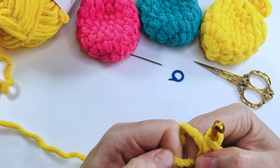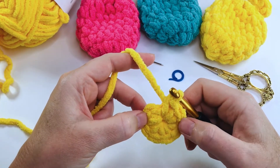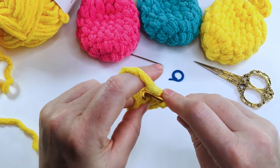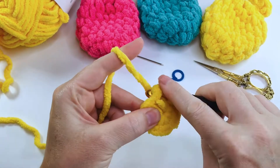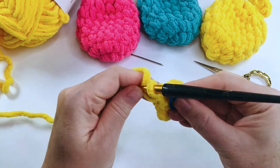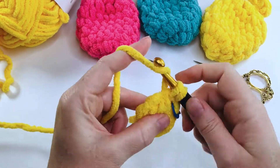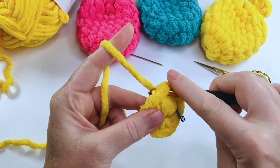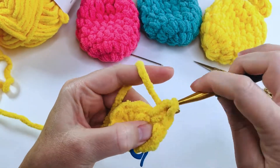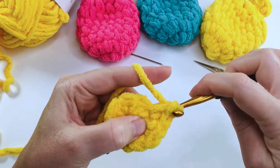Now if you've worked over your tail as you've gone along, you can give it a little tug and it will tighten up that center. We're not going to join to our first single crochet — we're actually going to be working in a spiral. Start round two by putting two single crochets into the first stitch, place a stitch marker into that stitch, then put two single crochets into each stitch all the way around.